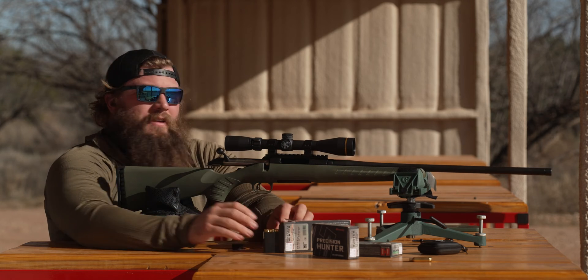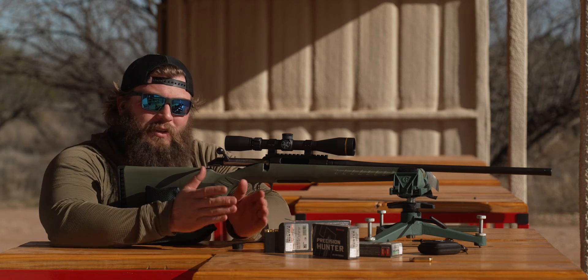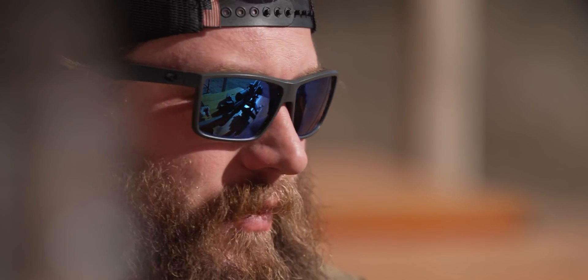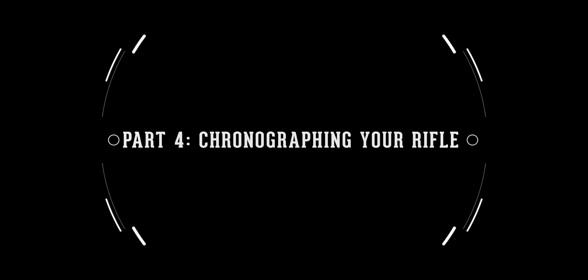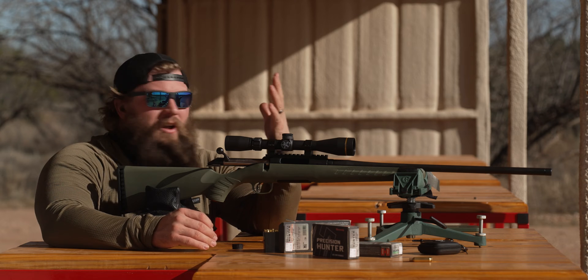Bingo — handful of shots and now the gun is verified zeroed at 100 yards. The important thing is having a solid building block. The fact that this gun is zeroed at 100 yards is what we're going to build the rest of our ballistics off of. From here, the next step is running a chronograph — it measures velocity — and we're going to run five shots through it to find the average velocity.